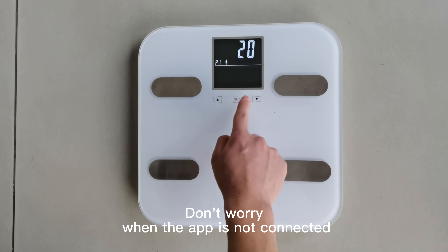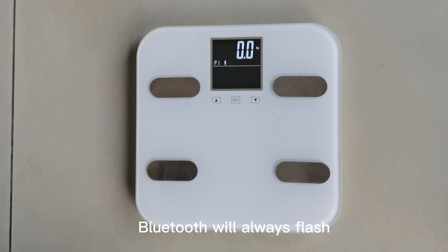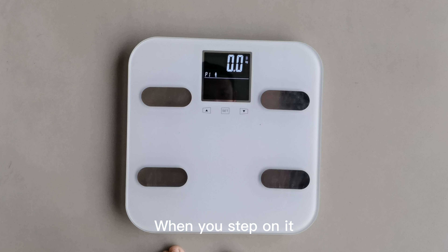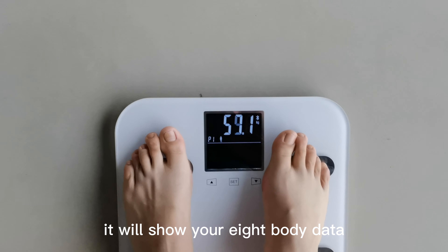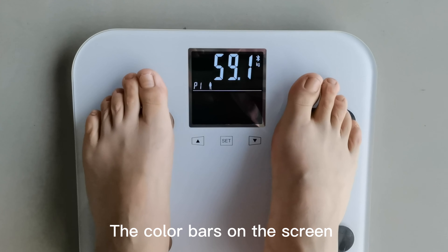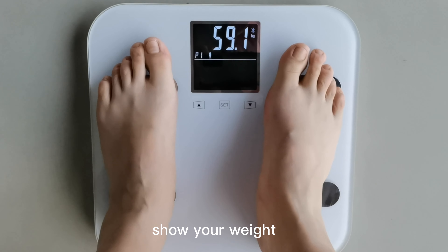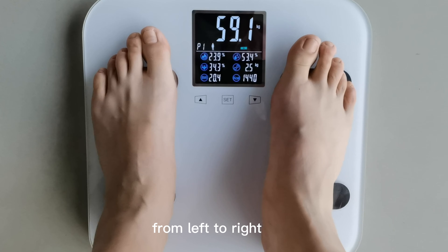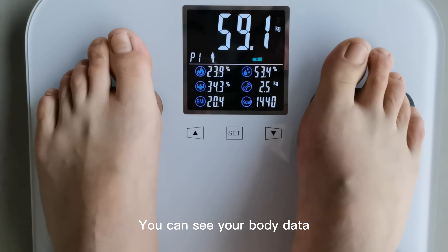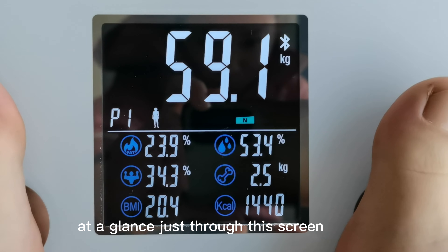Don't wait when the app is not connected — Bluetooth will always flash. When you step on it, it will show your 8 body data. The color bars on the screen show your weight. From left to right, you can see your body data at a glance just through this screen.